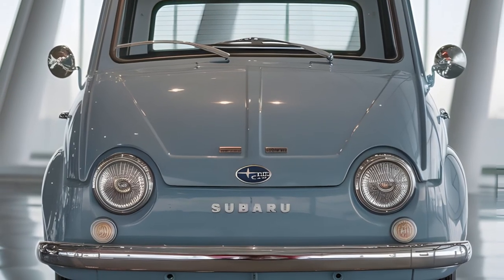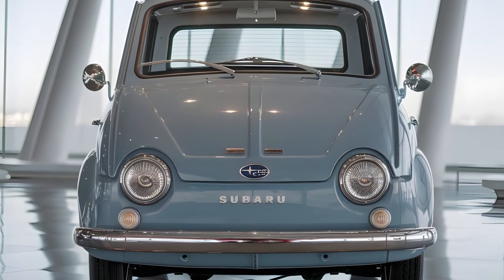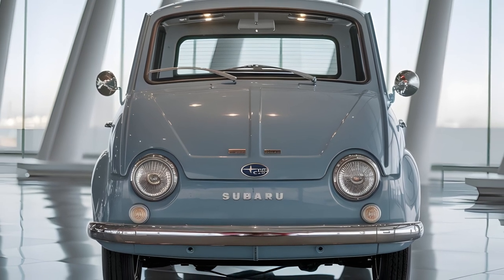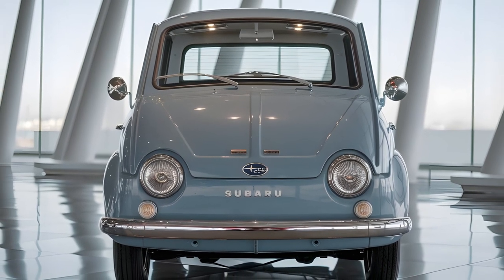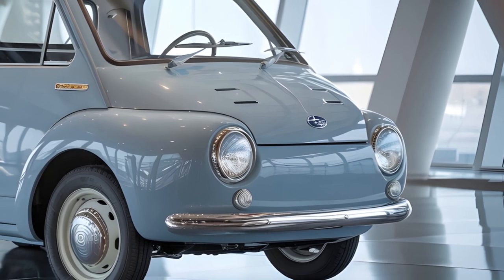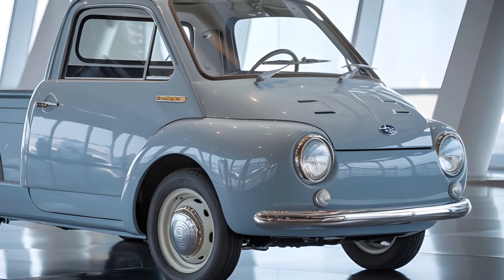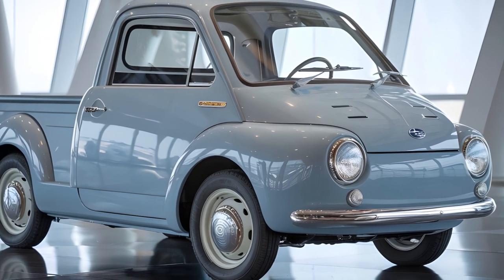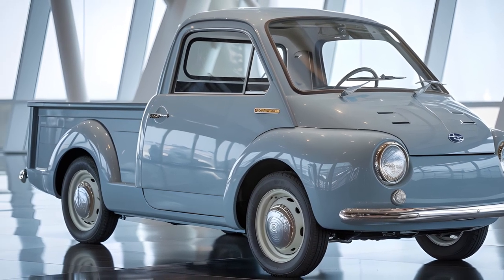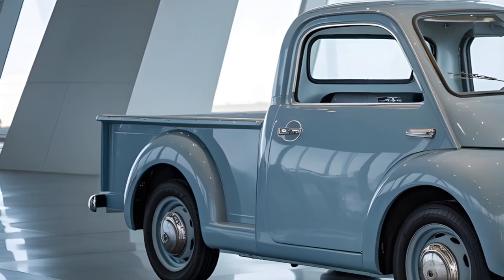Let's start with the exterior. From the front, the Subaru 360 Pickup 2025 sports the iconic round headlights that immediately take you back to the golden age of car design. The rounded bodywork stays true to its classic roots, giving it a nostalgic yet refined look. The front grille is minimalist, with a throwback Subaru badge sitting proudly in the middle. The light blue paintwork adds a friendly, approachable vibe to the whole design.